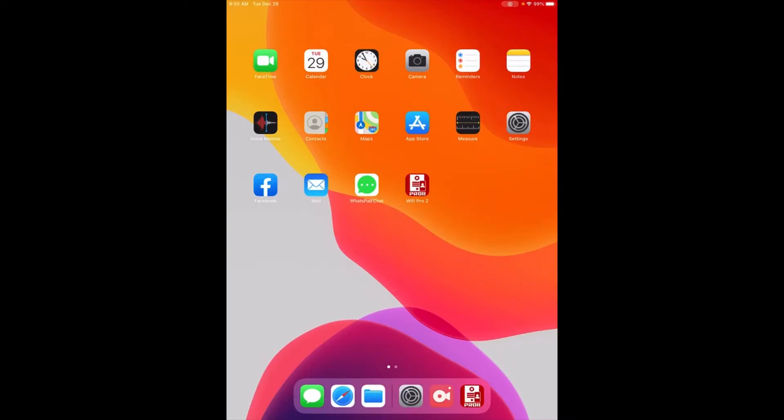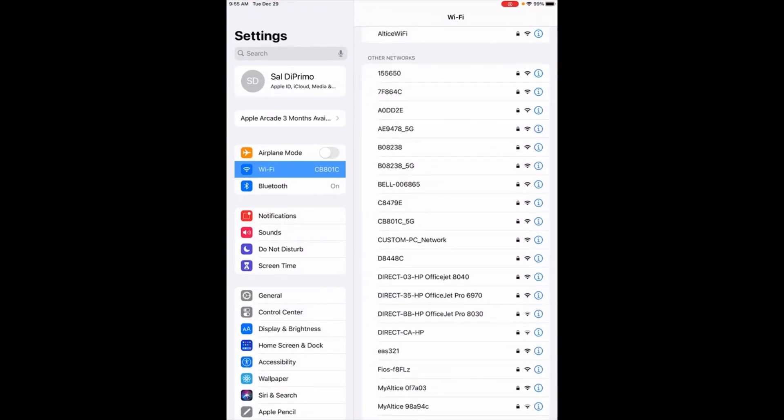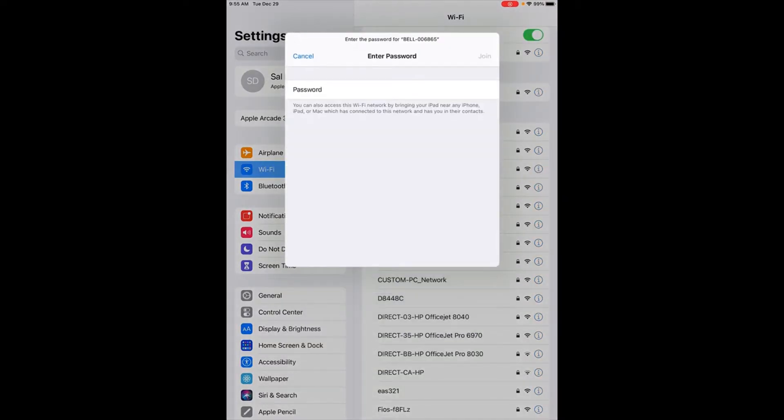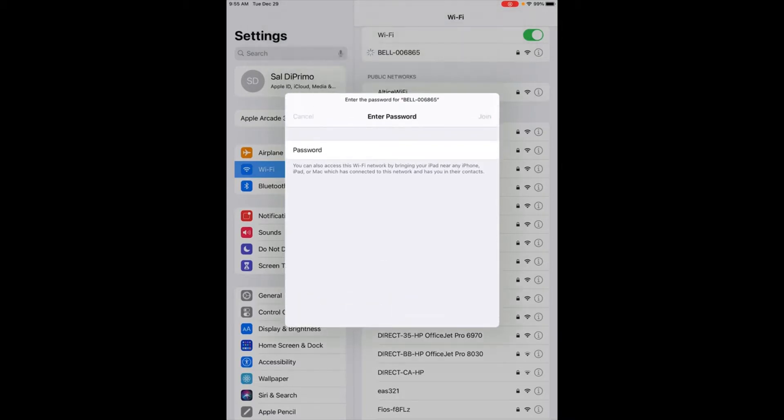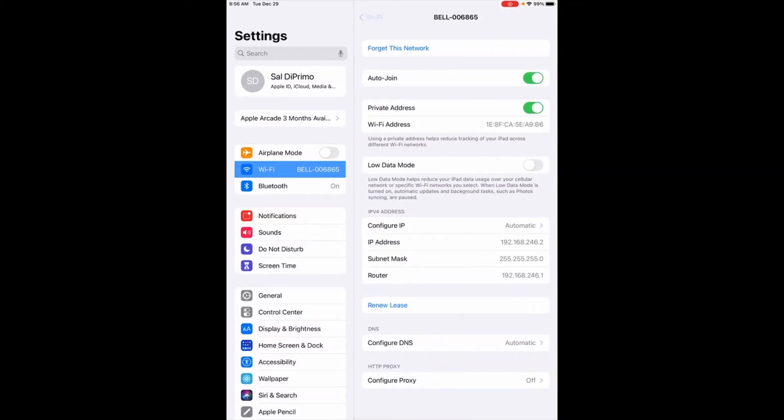The first thing we want to do once we have that tone is go into Settings on your phone, tablet, or whatever you're connecting with. Go into your Wi-Fi settings and look for that Bell ID — here it is, it's Bell 006. It's asking for a password. The password is one through nine, so that's 1-2-3-4-5-6-7-8-9. Click Join, and that tells us it's connecting to the Bell ID. Once connected, we have a check mark right there.